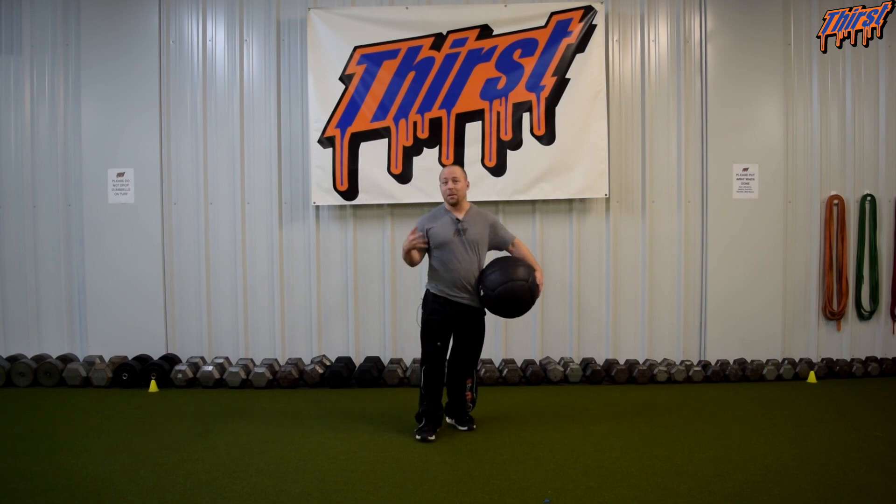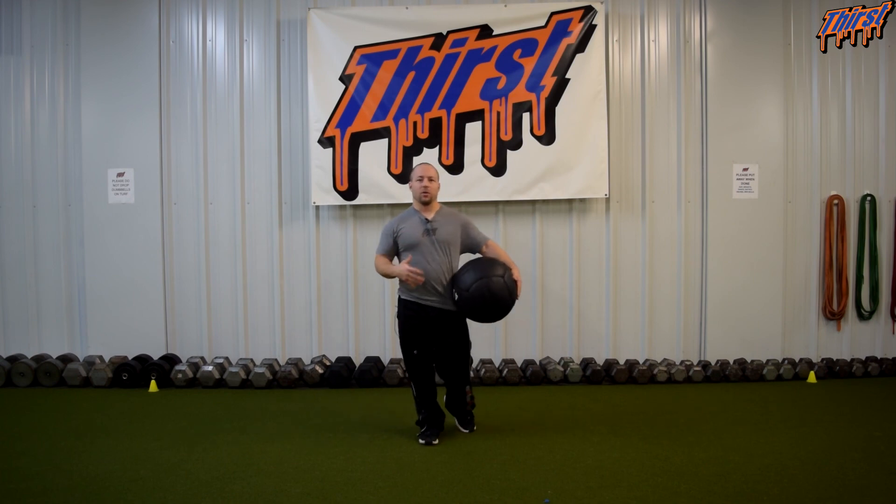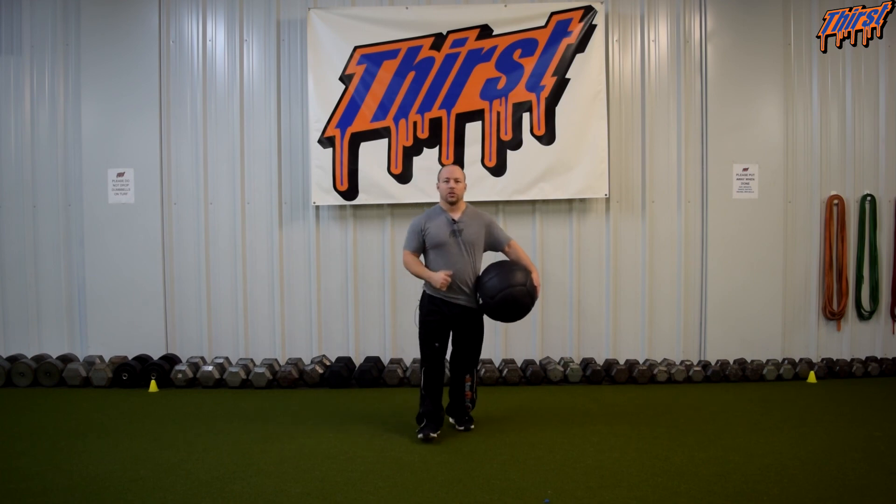Coaching that up a little bit better. And then as we progress towards season, we would try to focus on making sure they get over that lead leg a little bit better. So if you have any questions, please feel free to leave them in the comment section. Thanks, have a great day.